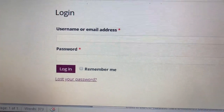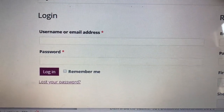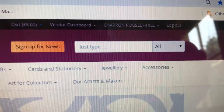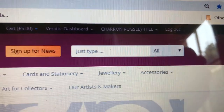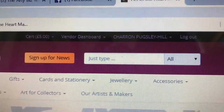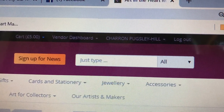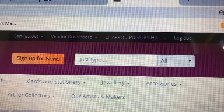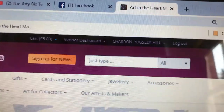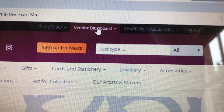You click on Login. There you go - username or email address and password. You created a username when you registered along with a password. I've logged in as the gatekeeper so I can log in as anybody. I've logged in to show you a full shop rather than starting from scratch. So there you go - you've got a Vendor Dashboard, and it's Sharon Pugsley Hill's. I'm going to show you how she set up her shop.